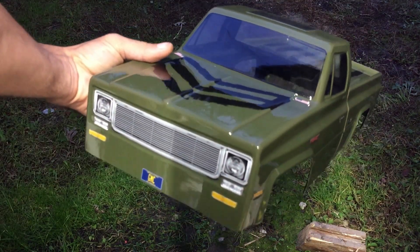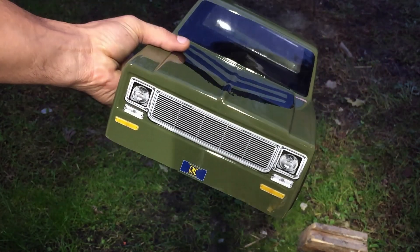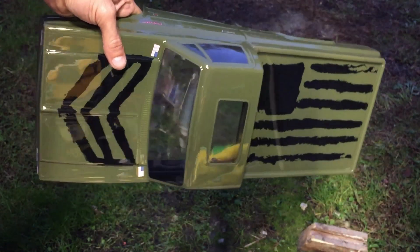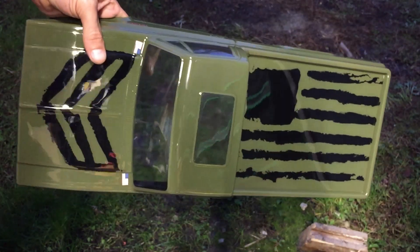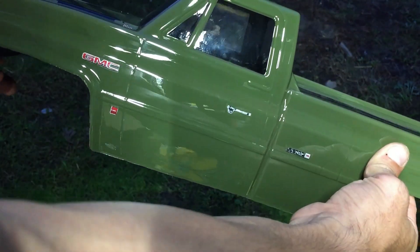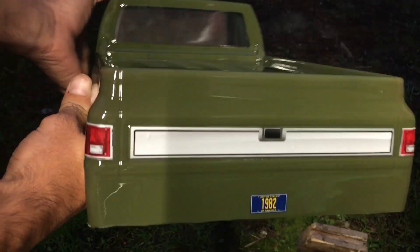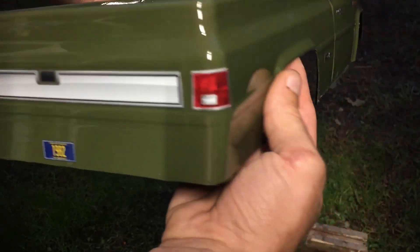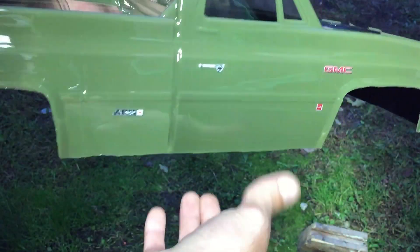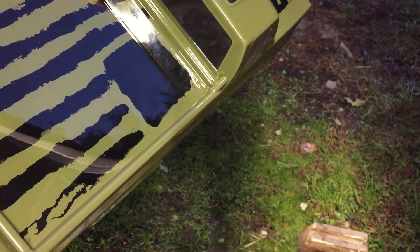Alright guys, here it is. After I got it all sprayed and stickers added — here it is. Thanks for watching, guys.